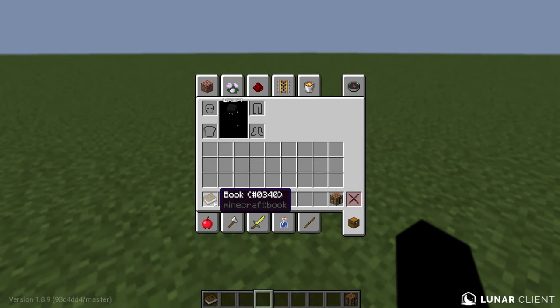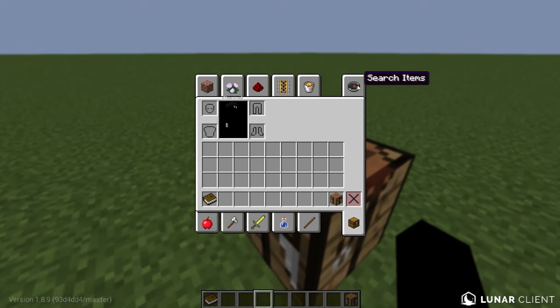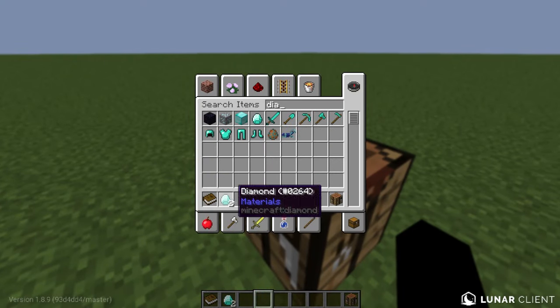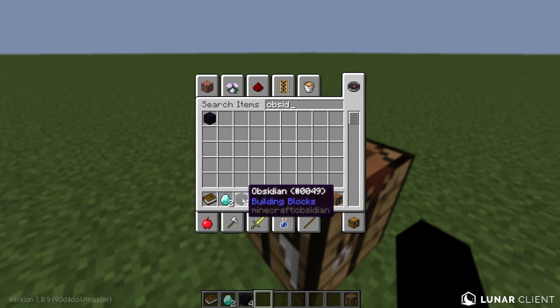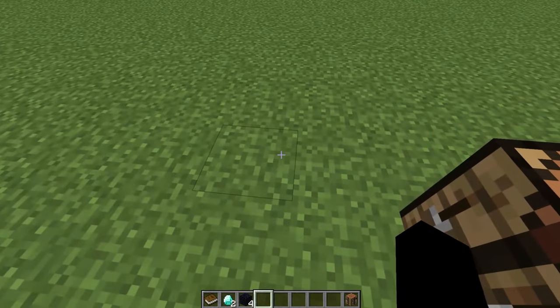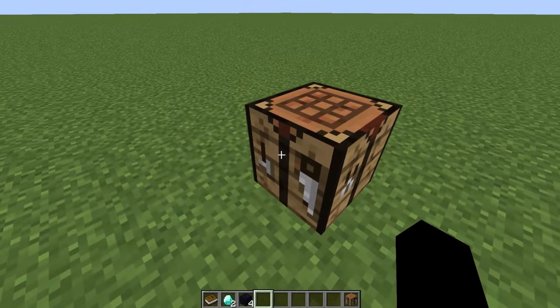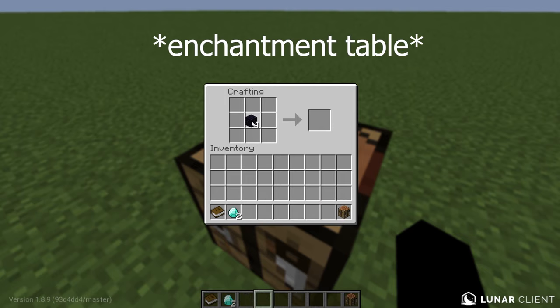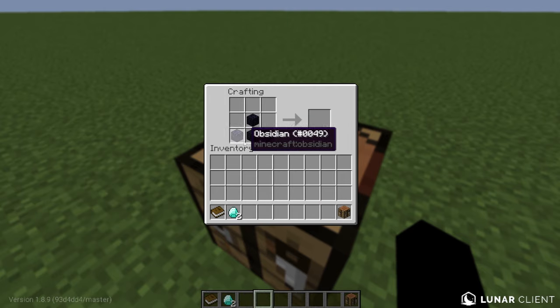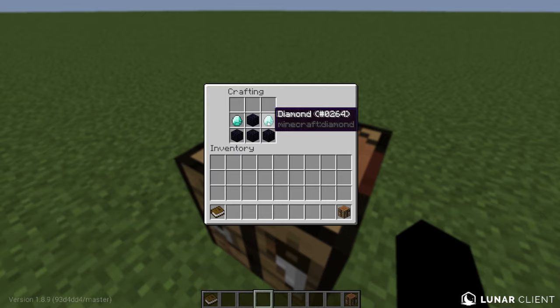After we get the book, now we need two diamonds — you guys obviously know where to get those. And last but not least, we need four obsidian. To get obsidian, you dig down — not straight down — then combine water with lava and mine it out with a diamond pickaxe. To craft the enchantment table, put four obsidian like this, two diamonds next to it, and one book on top. Bam — enchantment table.